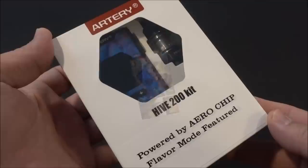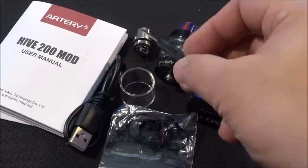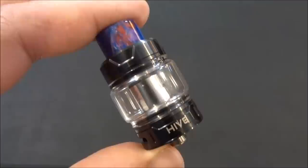You get two different versions of this — the resin and the carbon fiber. Let's not waste any time, let's dive in. Here's the packaging. Inside the kit you get your user manual, USB charging cable, spare glass, straight glass, spare mesh coil, a mesh coil pre-installed, o-rings for the tank, and your Hive 200 watt mod.